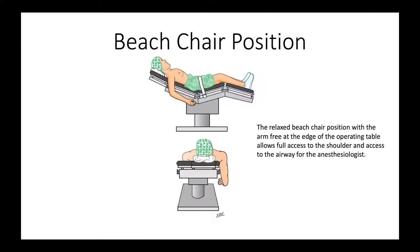We like to use the relaxed beach chair position. It enables us to have the arm free at the edge of the table, giving us full access to the shoulder and access to the airway for the anesthesiologist.